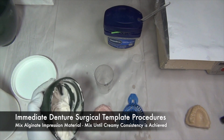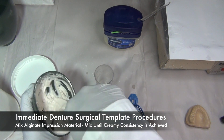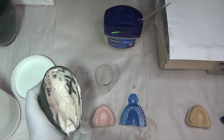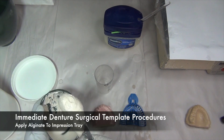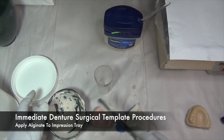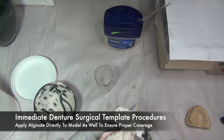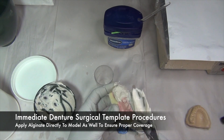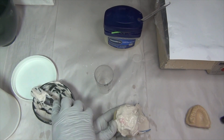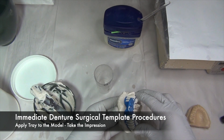Mix your alginate impression material until it has a creamy consistency. Once the alginate material has reached the proper consistency, apply the alginate to the impression tray. You can then apply the alginate also directly to the model to ensure proper coverage. Then apply the tray to the model in order to take the impression.